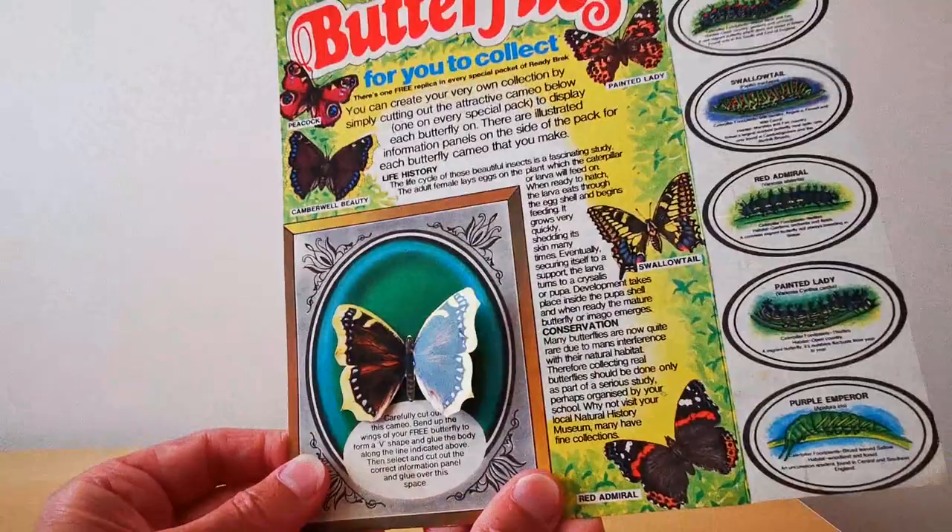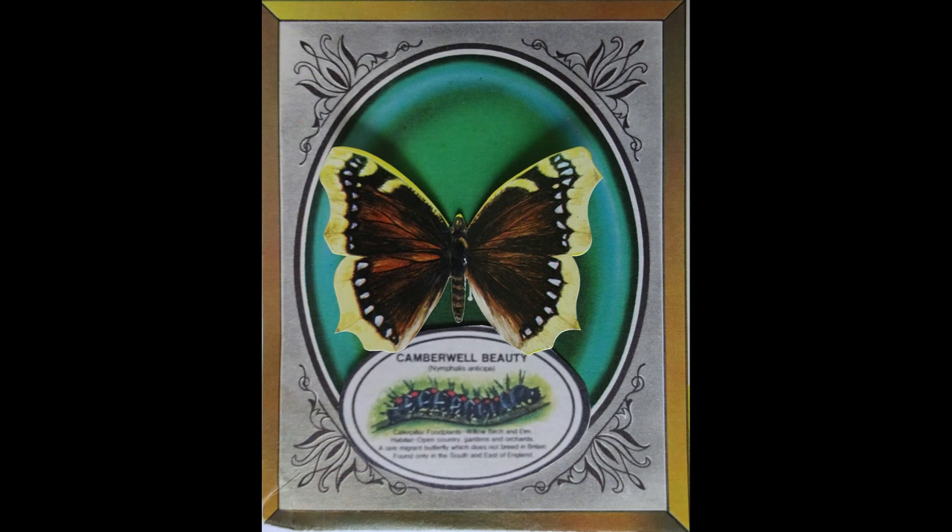You end up with a 3D effect — really nice. I really like this promotion. And here are images of all six of the butterflies opened from the packet. It's a great tie-in between nature, trying to educate children about the different types of butterflies, and obviously giving somebody something free in the breakfast cereal in the morning. Lovely offer.